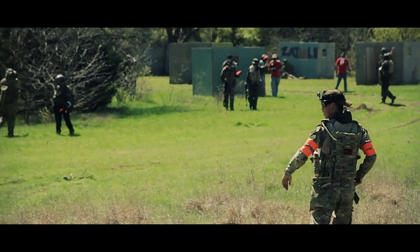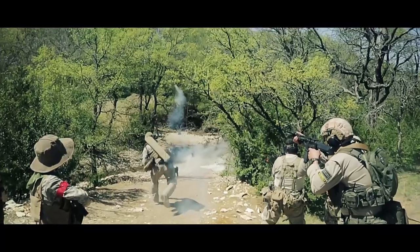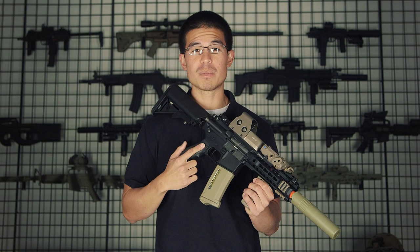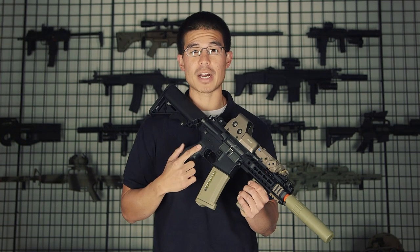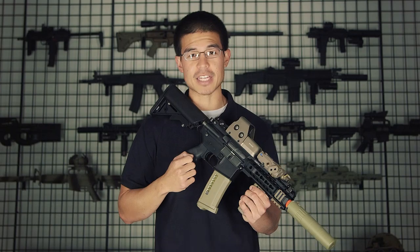I'm also very happy to announce that G&G is going to be an official sponsor of an upcoming BB Wars event. Be sure to let us know what you guys think about this new gun from G&G or other new upcoming products in the comment section below. As always, my name is Daniel, this is GITV, and thanks for watching.